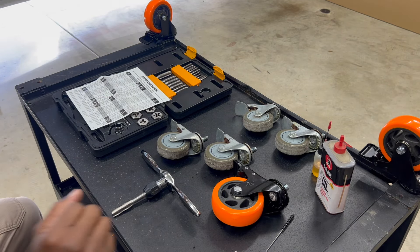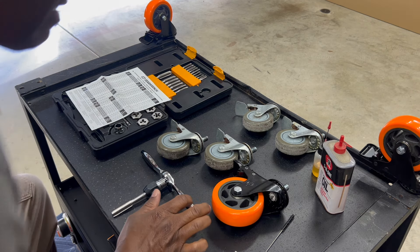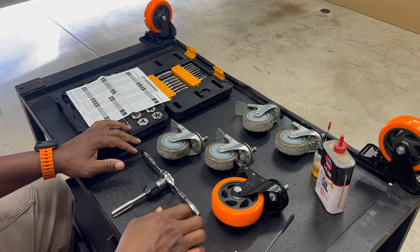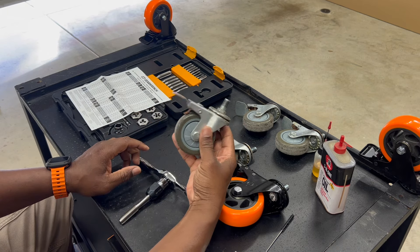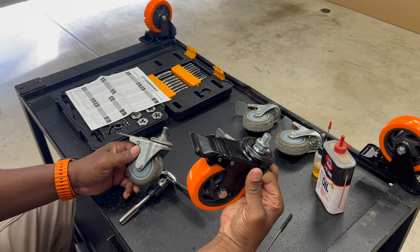This video would be helpful for anybody who has a Blackstone grill model number 1868 with the four air fryers underneath, if they decided to upgrade their caster wheels to newer ones. I purchased these off of Amazon.